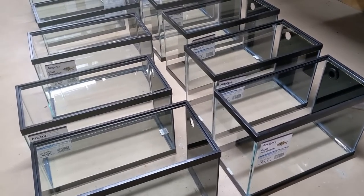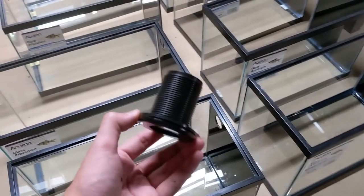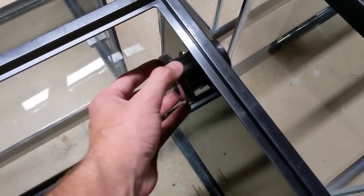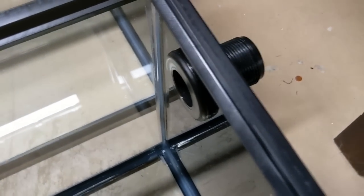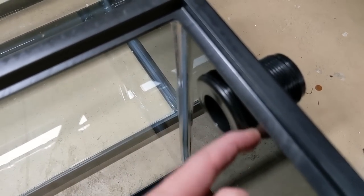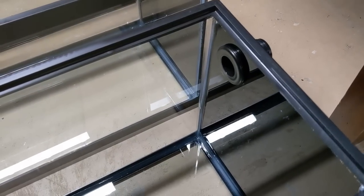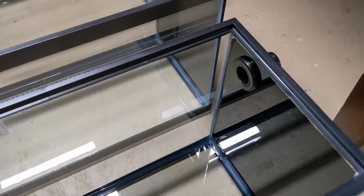The last thing I'm going to do today is silicone these bulkheads in. I'll link to the video where I explain this process in more detail, but we're just gonna put the bulkhead in the hole that we drilled. Just to show you one that's already screwed in the back — you just use the washer bit to screw that in. I silicone the inside and outside and let that set for at least 24 hours, usually longer, before putting the other fittings in and filling the tank with water.